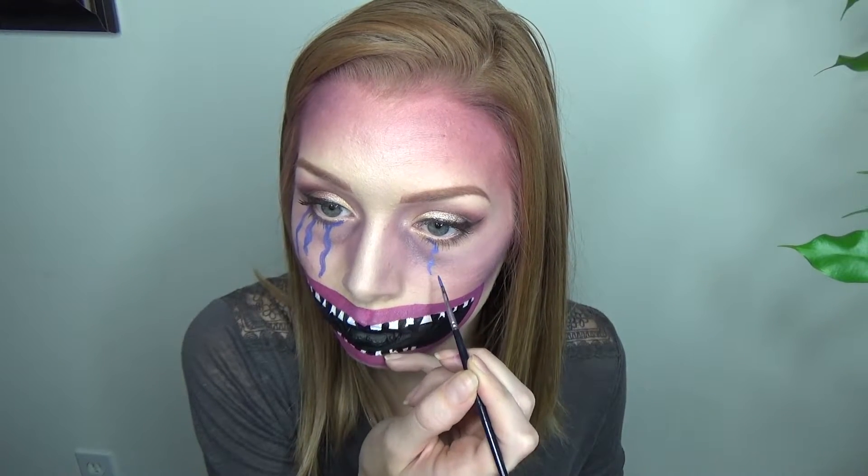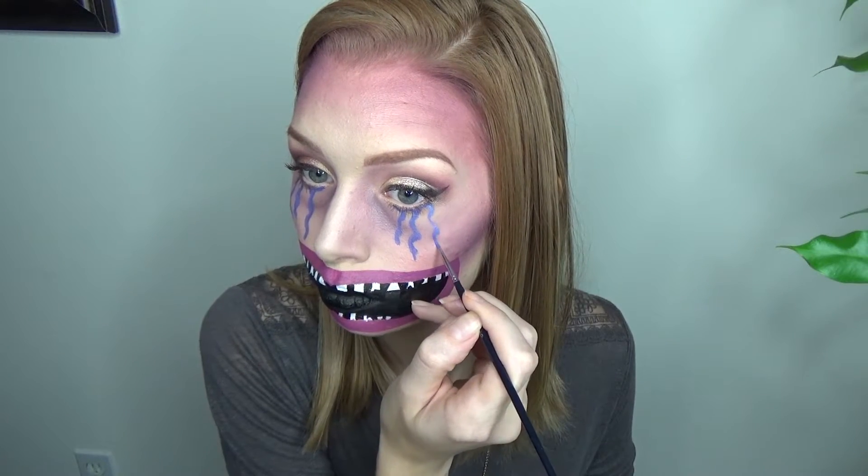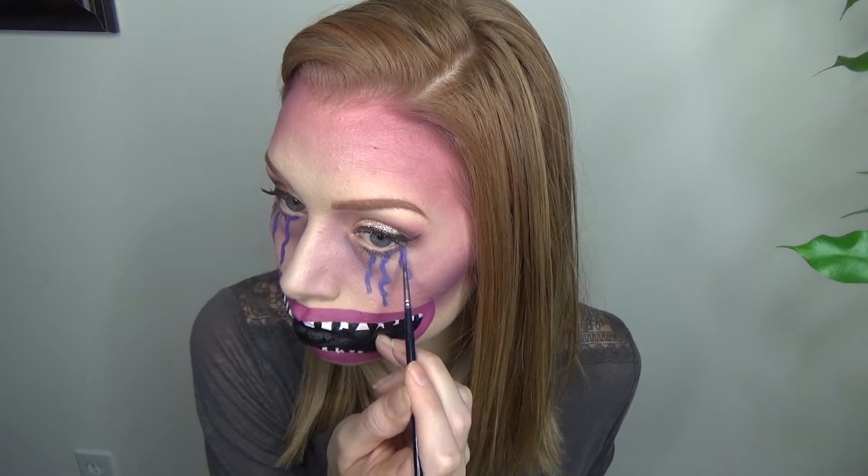For the tears, I mixed a little bit of blue and a little bit of purple face paint to get this color. I decided to do three on each side — this side got a little more squiggly than the other one. I wasn't crazy about the color so I topped it with some purple just to give it a little more dimension and tie it into the look a little bit better.